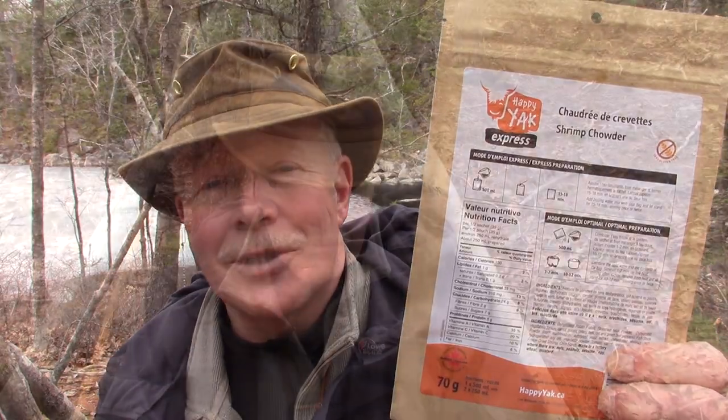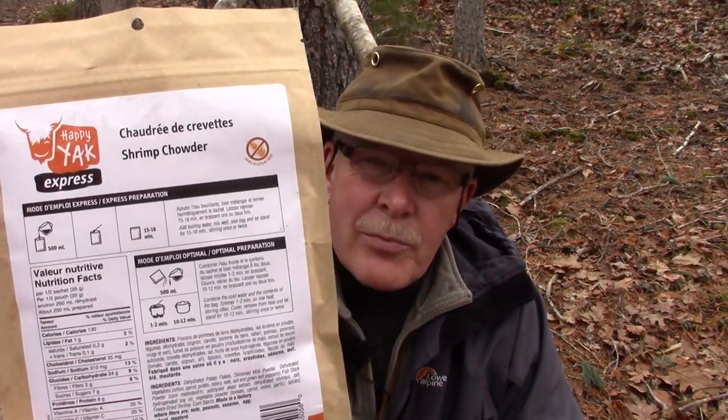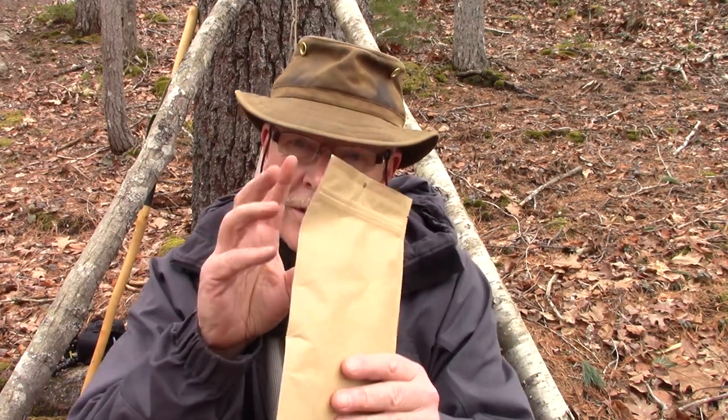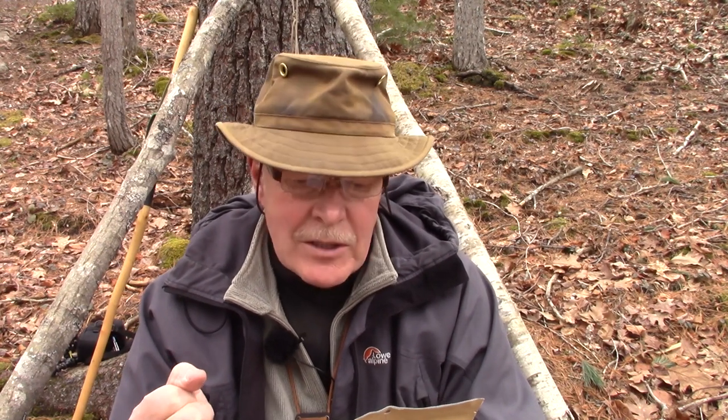The lunch I'm going to have today is the Happy Yak Shrimp Chowder. If you're interested in seeing what it looks and tastes like, keep watching. The shrimp chowder is from the Happy Yak Express line of meals, which means all you have to do to prepare this is bring the required amount of water to a boil, put it in with the package contents, stir it up, seal it up, and let it set for the required amount of time.